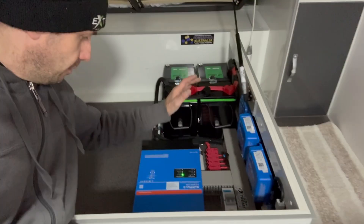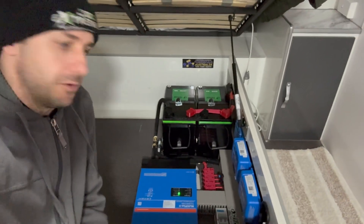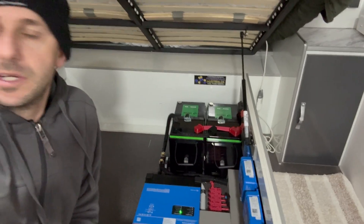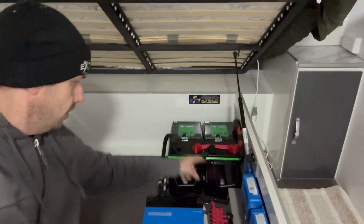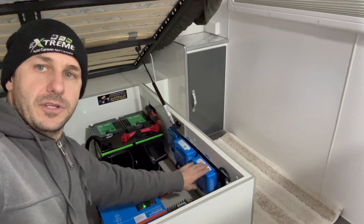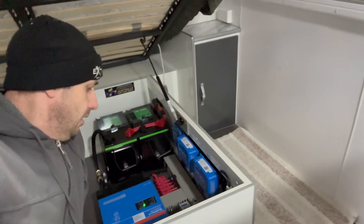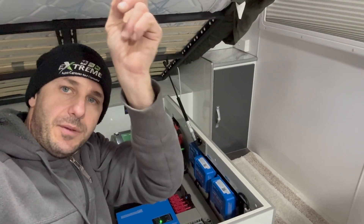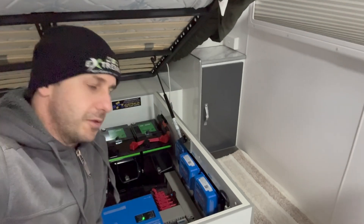That would be 640 amp hours of lithium. We've got the Multi Plus 2 inverter charger, 12,320 amp, running on all of the factory GTOs in this Supreme. Two solar controllers that you guys can see here - the 50 amp model - so that means there's a lot of solar on the roof. We've got 1140 watts: three 180s up the front and three 200s at the rear of this thing.